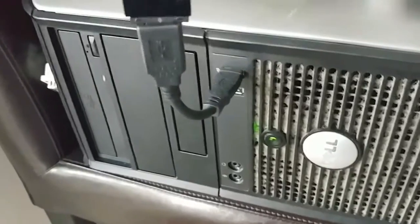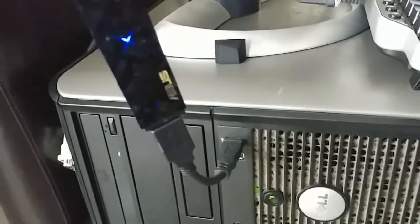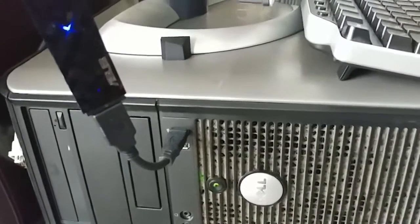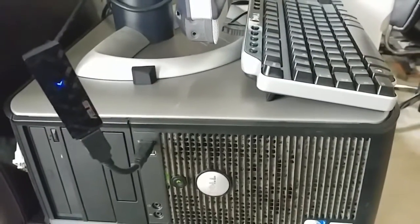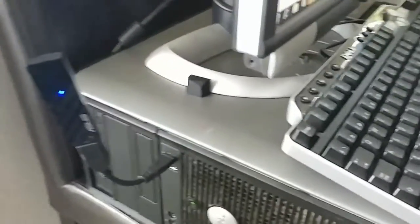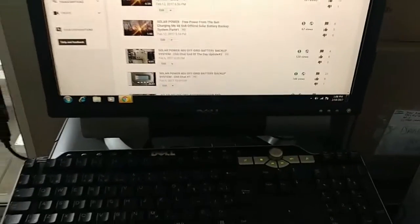My Wi-Fi is an ASUS router, and I recommend it. This one can go up to 2.4 GHz frequency and also 5 GHz frequency, so you can really utilize this device. It's really cool for your wireless setup — my whole house is wireless.